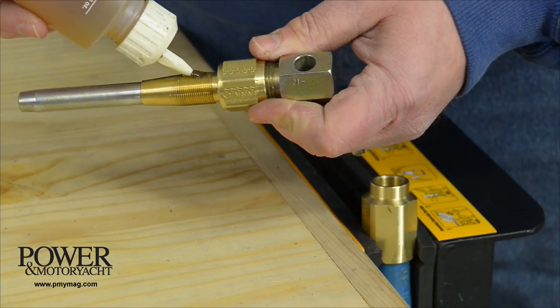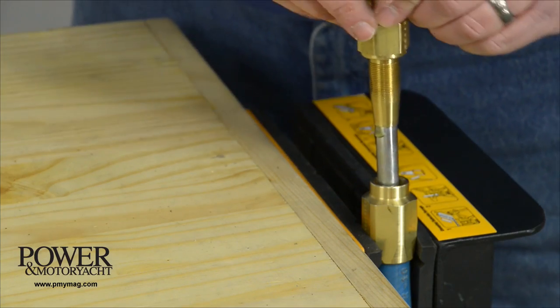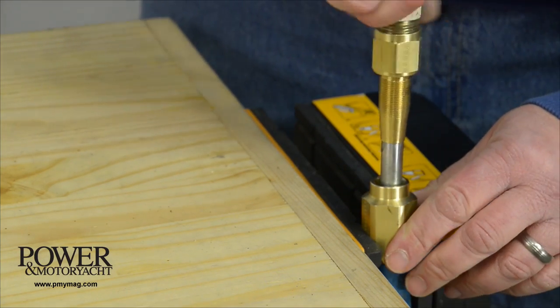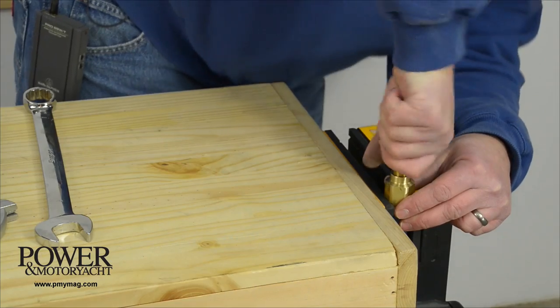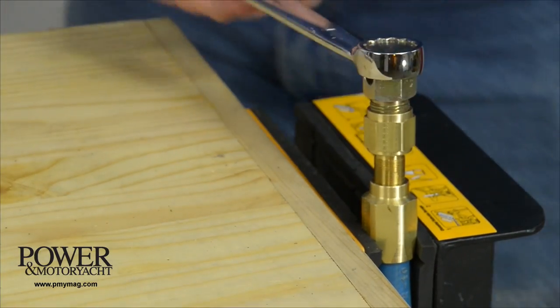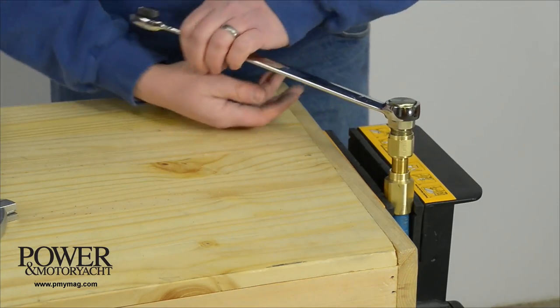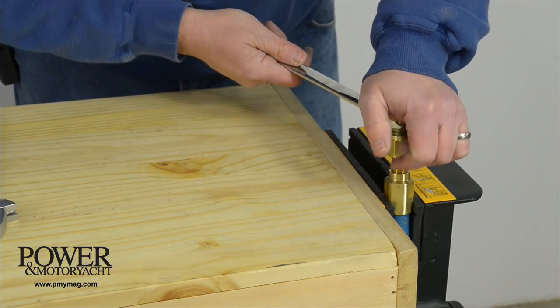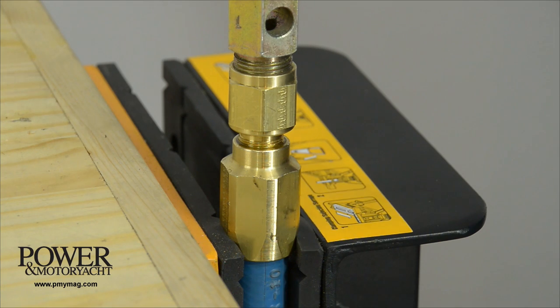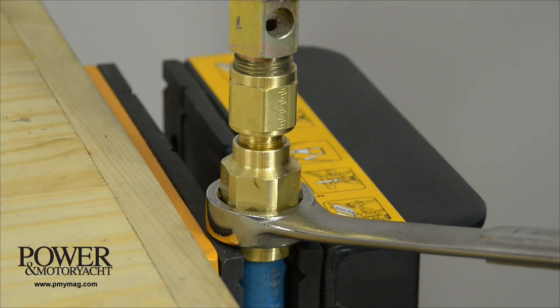Now we put hose oil on the fitting and then work it down into the hose. That's the reason for that mandrel. Let's crank it down with a wrench. With the rubber jaw on this vise, I need to use a wrench here to hold it as it gets tight.